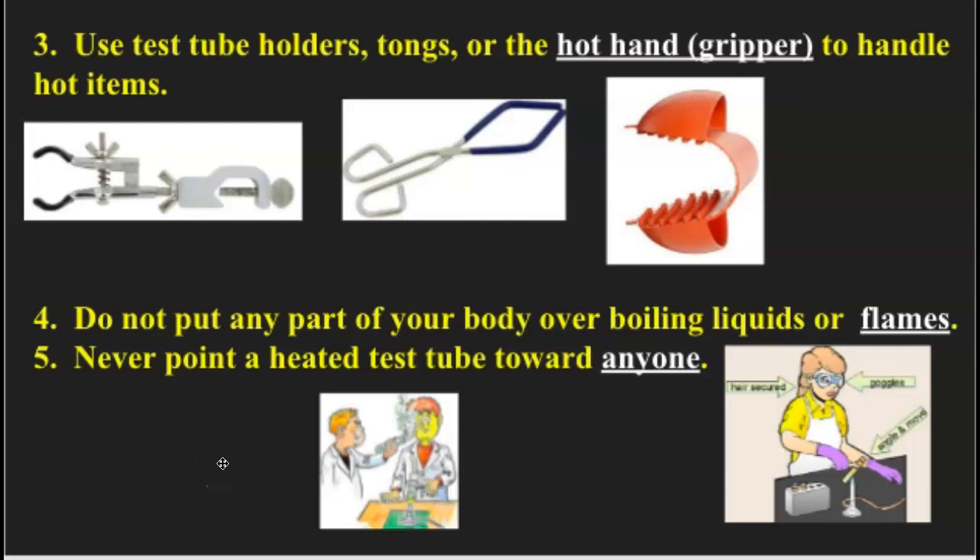Number four: don't put any part of your body over boiling liquids or flames — you never know when something might happen and the liquid might spit up at you and cause a burn. Number five: never point a heated test tube toward anyone. This female in the picture is doing everything right — goggles on, hair back, test tube pointed away from everybody, moving it back and forth over the flame. The gentleman over here isn't doing the same; he's got a hot liquid test tube pointed at another person. As you heat up the test tube, gases build up pressure and will spit or burp liquid out the end, which can definitely cause problems for people.